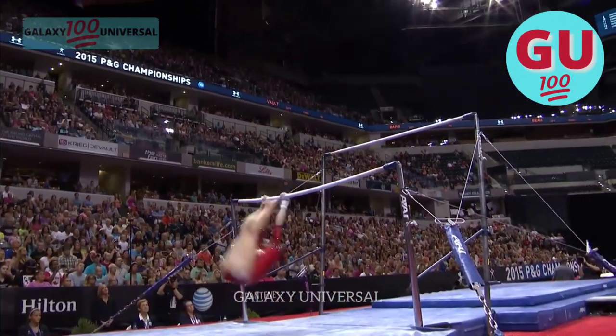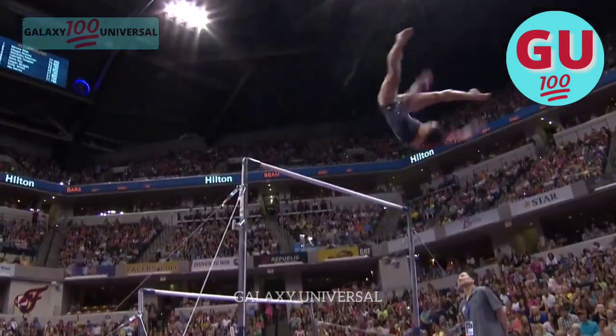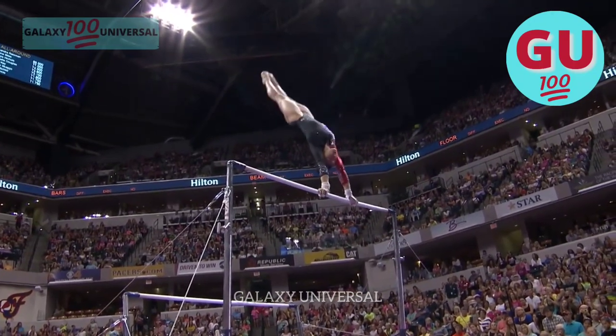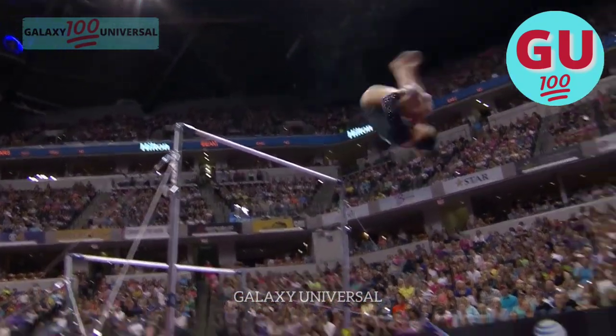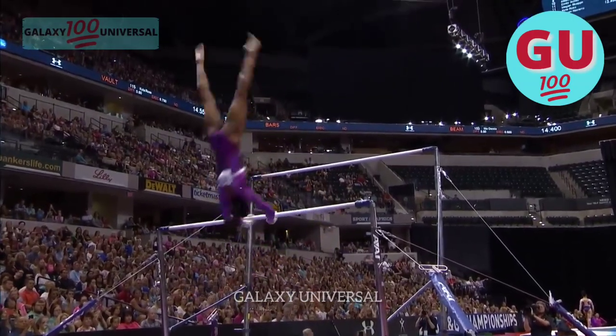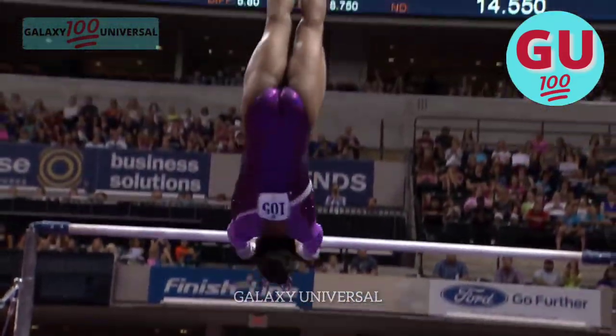I thought it was pretty darn good though. Be lacking some endurance. Here's that dismount she struggled with night one this evening. She ends her routine with a double layout.